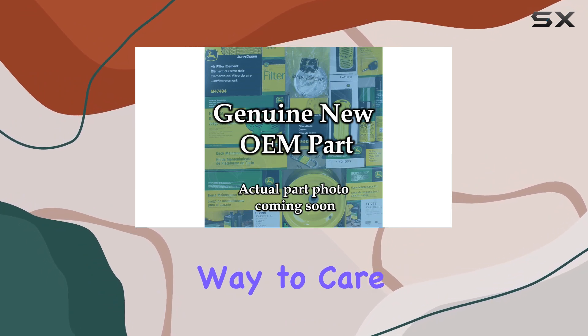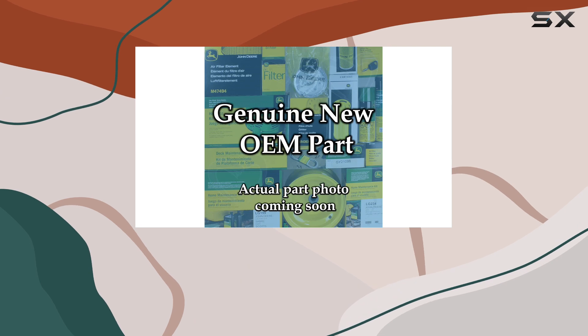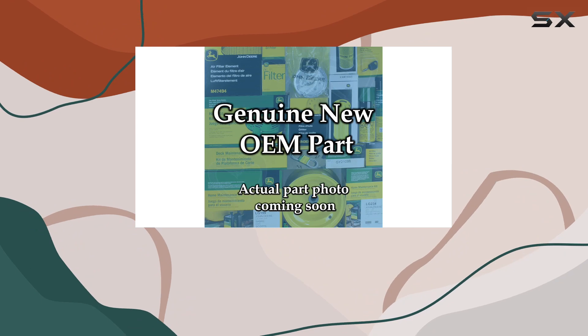If you're looking for the best way to care for your John Deere machinery, the LG266 maintenance kit and PT507 grease offer a dependable and effective solution.